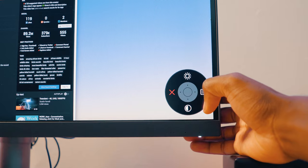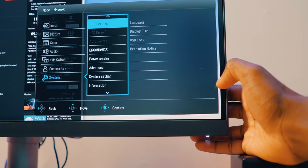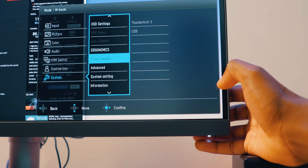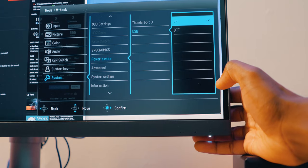My only problem with the monitor so far is that by default it doesn't allow USB power delivery when the display is asleep. So if you're exporting a video using a scratch system connected directly to the monitor, as soon as the display falls asleep, that disk is going to be ejected — which is not good. But you can easily re-enable this in the monitor's settings, so good thinking, BenQ.